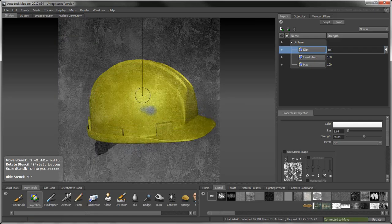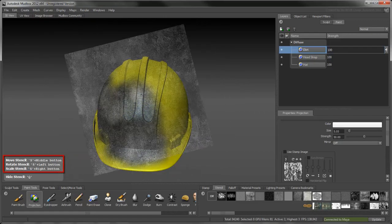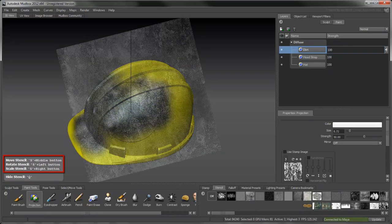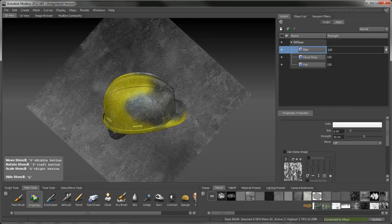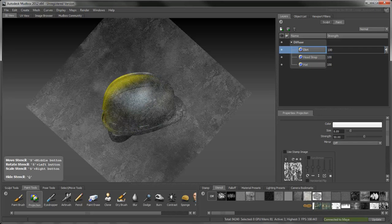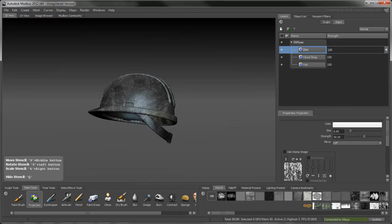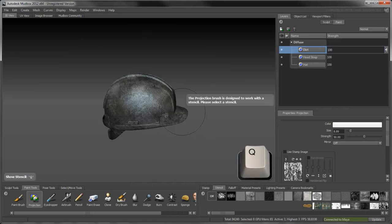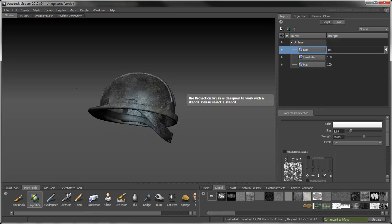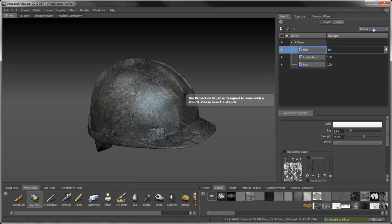The stencil projects onto the hat as you paint over it. As you paint, you can adjust the stencil by holding down S and following the instructions on the screen. Press Q to toggle the stencil's visibility. It now looks like Andrew's been picking up extra work shifts down at the mine. To let the base color come through this paint layer, change its blend mode to Hard Light and tone down its strength to 25%.